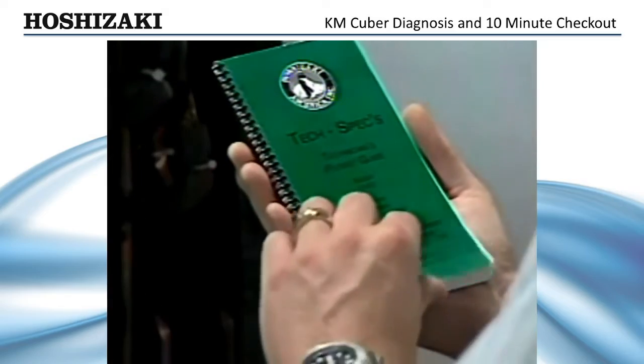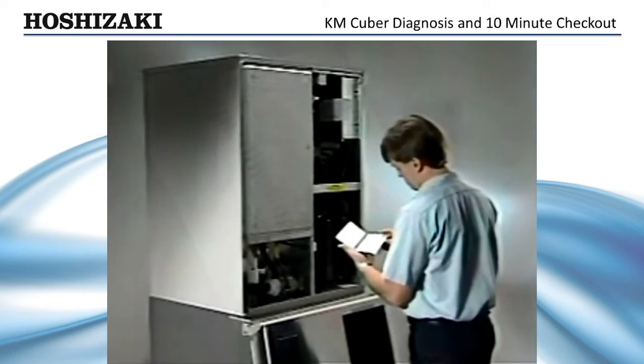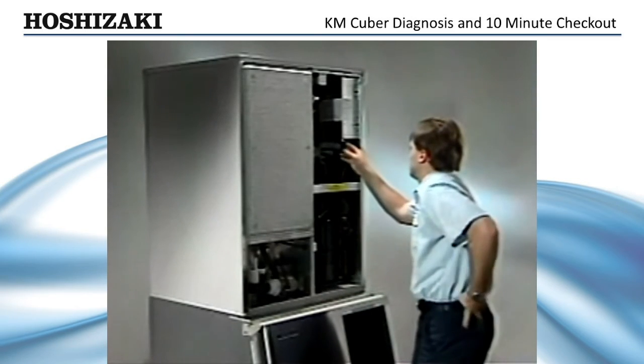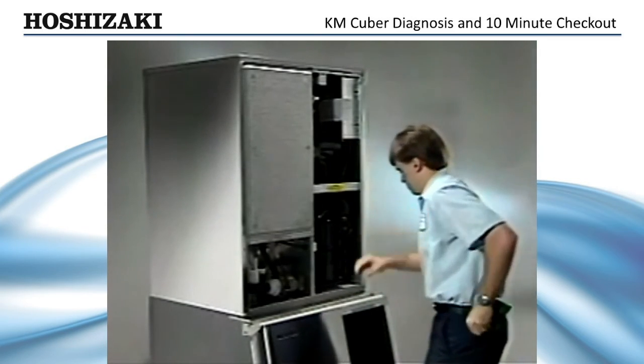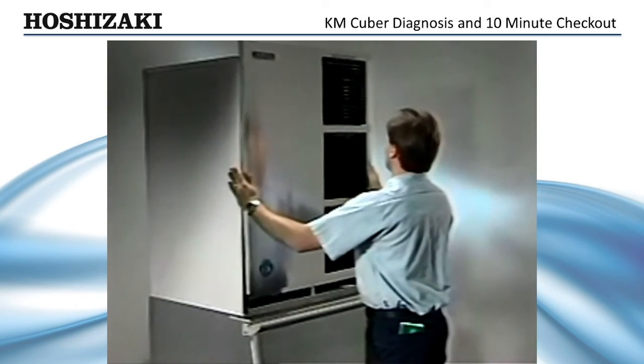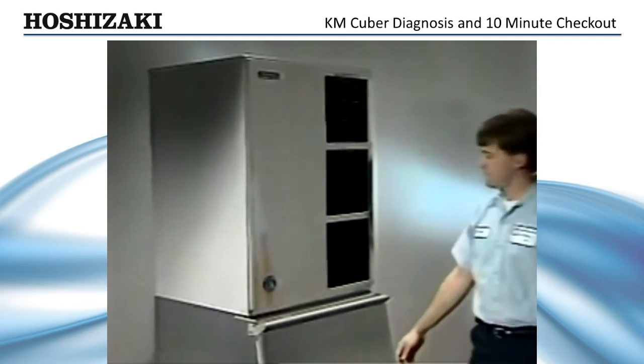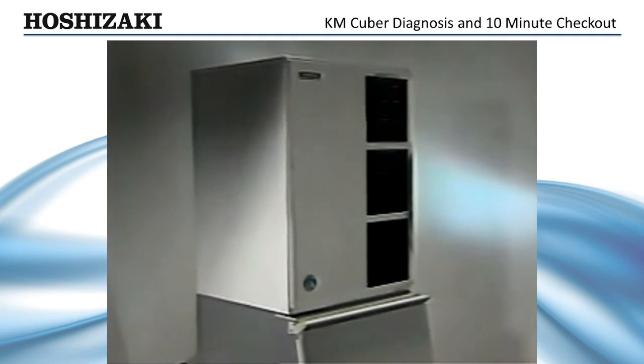Remember, when servicing any Hoshizaki ice maker, always refer to your tech specs guide for detailed information or call the Hoshizaki service hotline. Understanding these symptoms and the operation of these simple controls will help you diagnose sequence problems on a KM unit using the 10-minute checkout procedure.